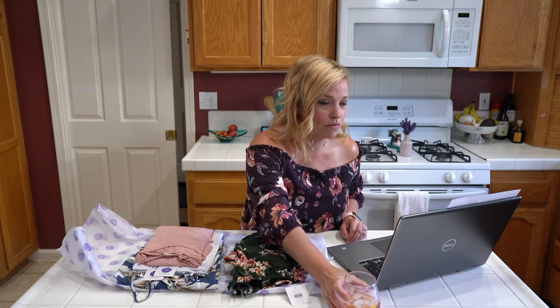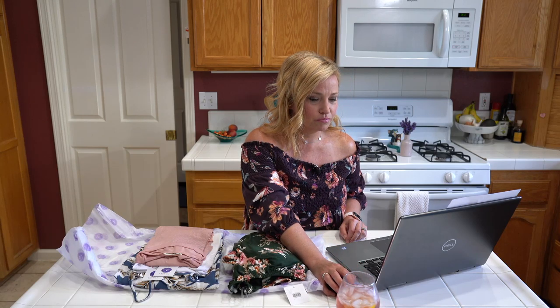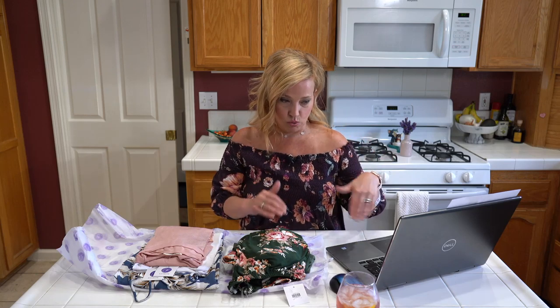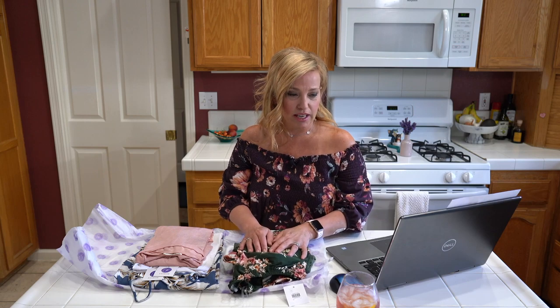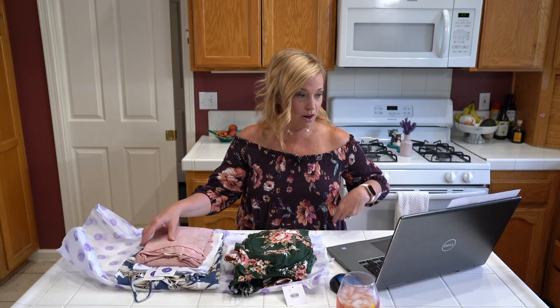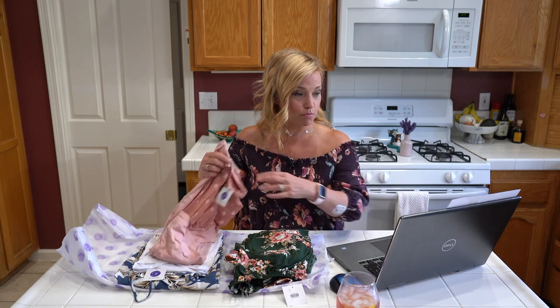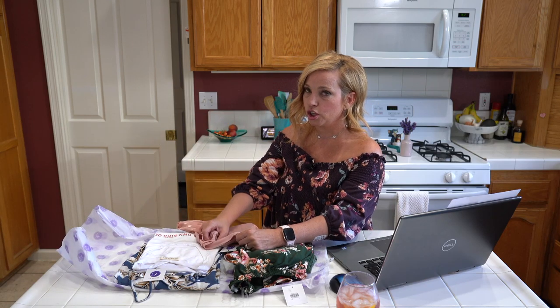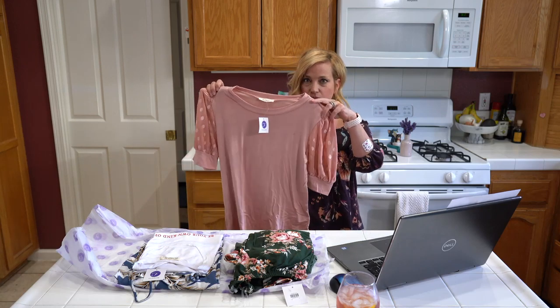Mike and Cheryl said the chat is not updating — on our side it's rolling fine, but if you're having problems try refreshing your computer or tablet. Next item is the Les Amis peach bell sleeve top in small, at $42. Oh, you guys, this is so cute — look at those sleeves!